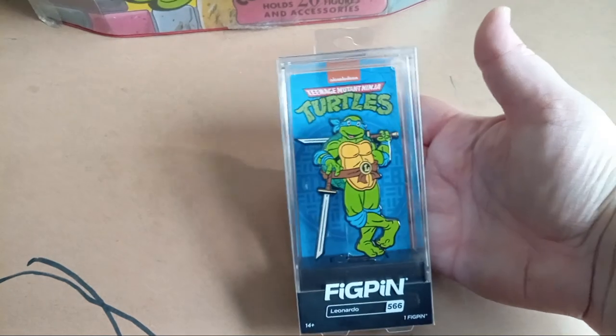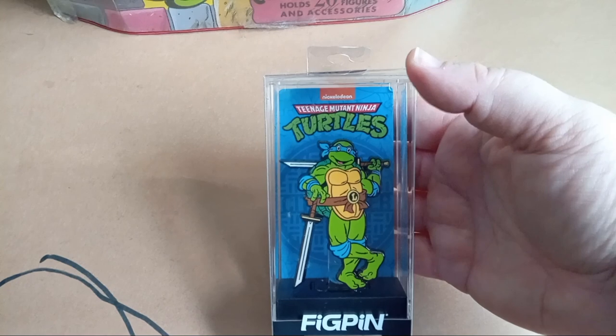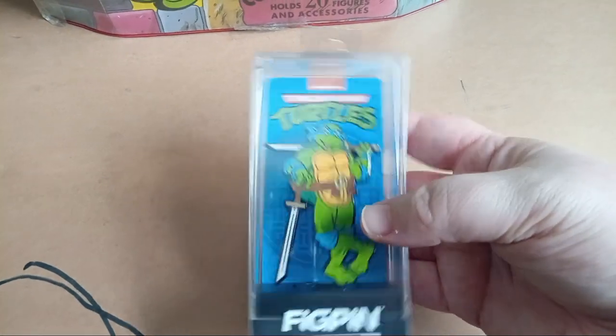Here's a fig pin I found of Leonardo — the only one I have so far. I might get the others; I don't know. Sometimes it's just best to focus on one turtle because you don't have the funds for everything.